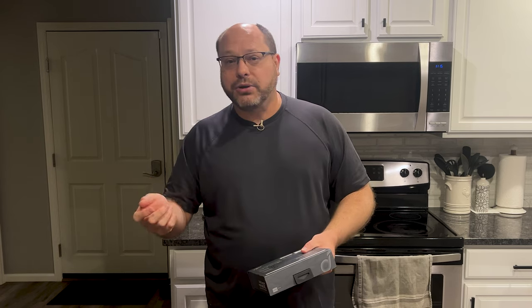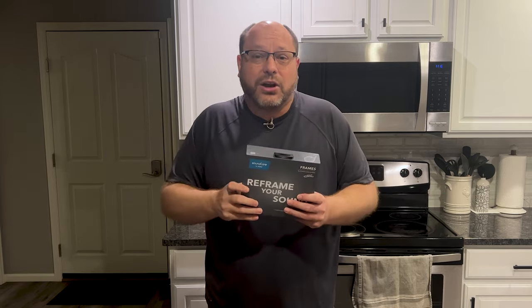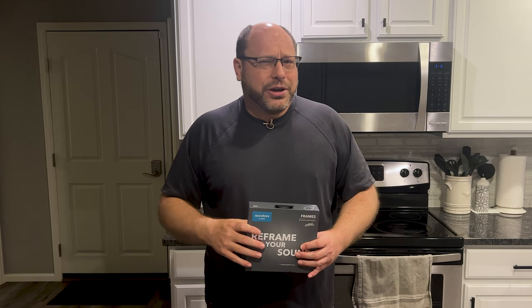Anker is the company that makes batteries and USB power plugs, but they also make a pair of smart glasses. How smart are they? I don't know — we're going to find out together. I don't know anything about these at all, so let's take it step by step. We'll unbox it, talk about the specs, and then get into actually using them — or maybe hearing if they're worthwhile.